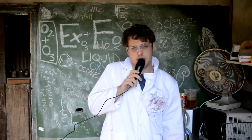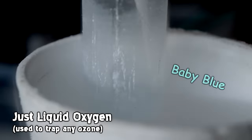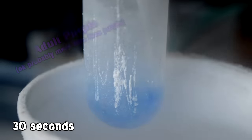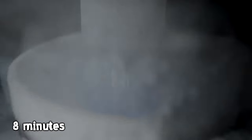Now, I know my ozone generator has quite a low efficiency, but if we do generate any ozone, we should see that pretty clearly because oxygen is blue, but ozone is purple. So we collect some liquid oxygen first, turn the generator on, and sure enough, within about 30 seconds our mixture graduates from a baby blue to an adult purple. And if we keep the generator running for a couple minutes, we can see it continues to go more a purple color. So we actually are condensing liquid ozone.